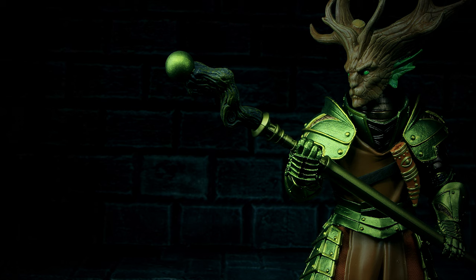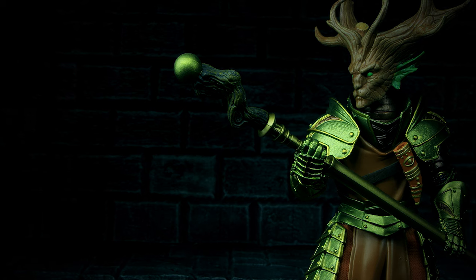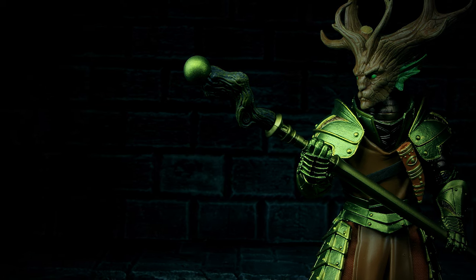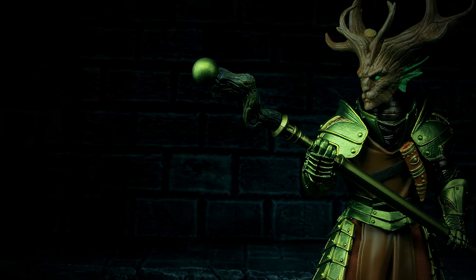Overall Faunus is a good figure. You aren't missing out too much by not having this figure, and the main reason to pick him up is for the unique head sculpt. As he's the leader of the Silverhorn Sentries, if you army built the Sentries then having the commander is a must-have. Pick this character up if you really love the paint job and the head sculpt. But overall, nothing new here you haven't seen before. Just a nice looking unique figure.